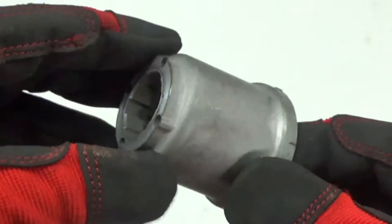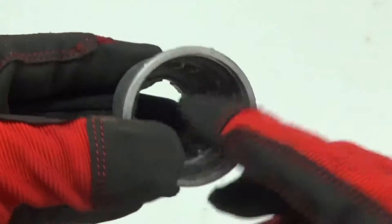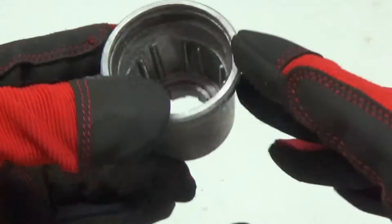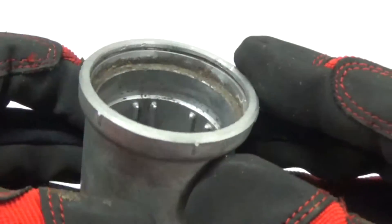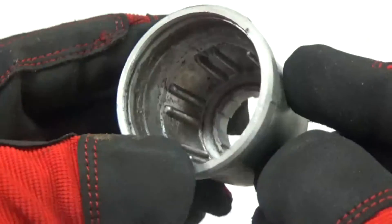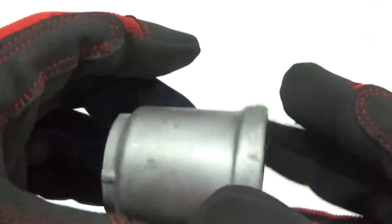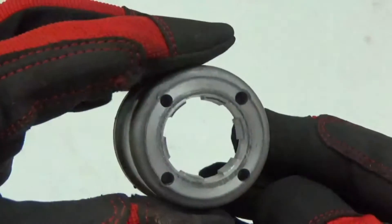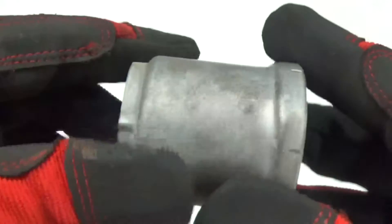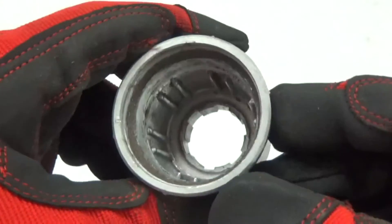Right here today we have a Honda CB 350 centrifugal oil filtering device, and you can see some of the gunk that has been left after we've cleaned and parts-washed the piece. We're going to go ahead and vapor hone this part, clean this piece up, and get it ready for a rebuild. You guys can see how quick and easy this is and how you can do this in your home shop, so stay tuned.